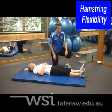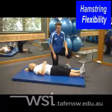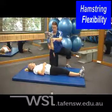When assessing a client's hamstring flexibility, the client is laying supine on the floor in a relaxed position. The trainer will assist the extension of the leg from the hip to feel the tension building in the leg.